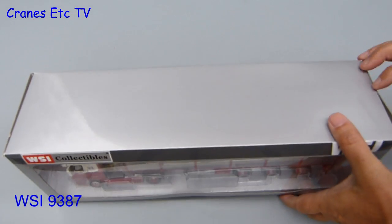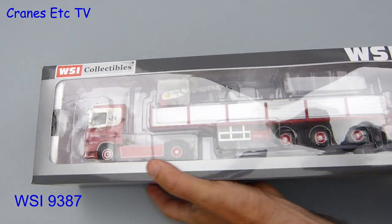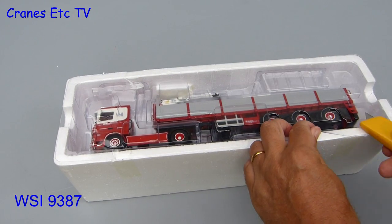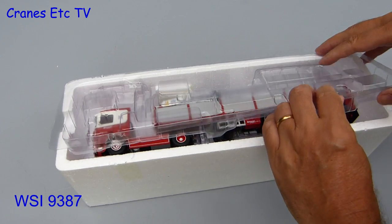This review looks at a model and an accessory that goes with it. As usual for a WSI truck model it comes in a standard branded box with a window, so in time-honored fashion let's pull out the tray, cut the factory sealing, lift the lid and let's see what we've got.